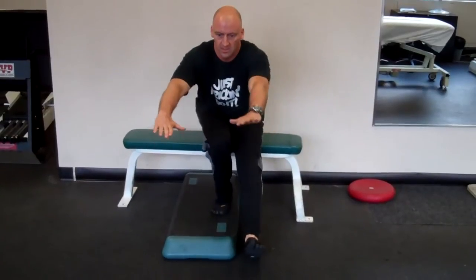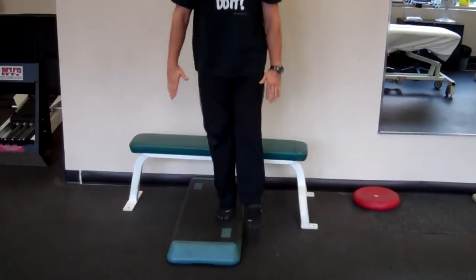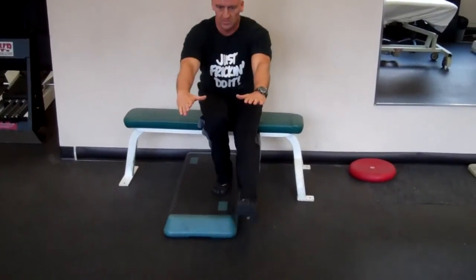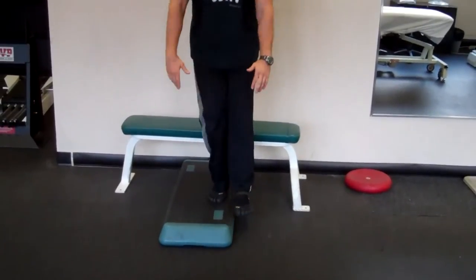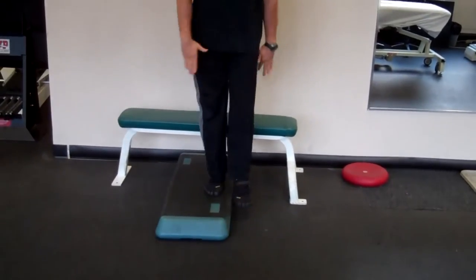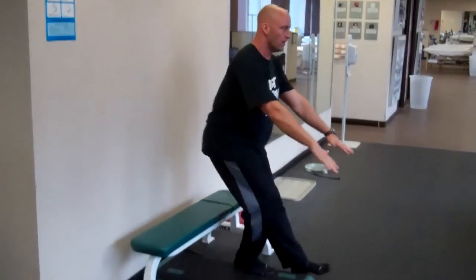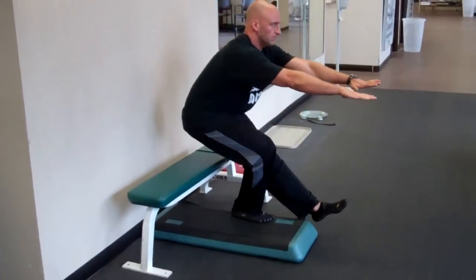Pressing through and squatting down — keep your arms out in front of you for balance, sit your hips back, and try to keep your knee as lined up as you can. This way you can increase your range. Keep your heel down and push from your whole foot. Make sure you perform equal repetitions on both legs.